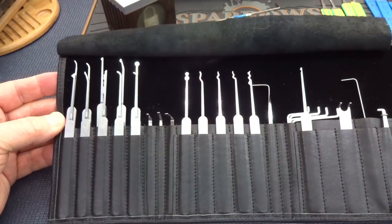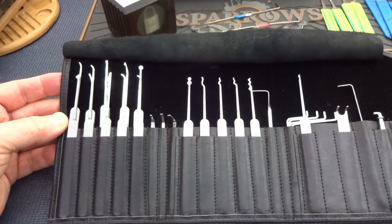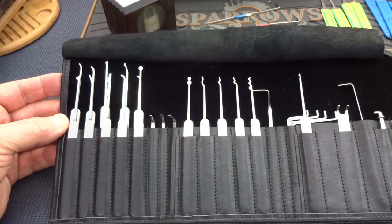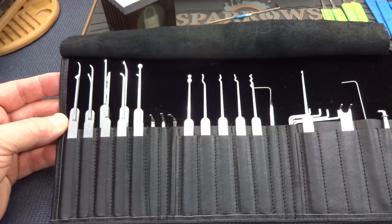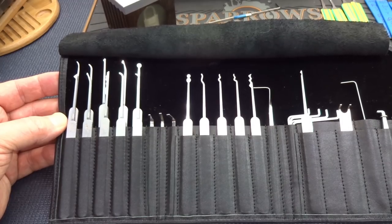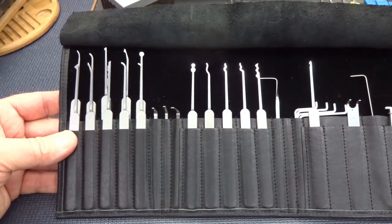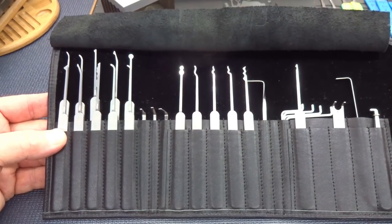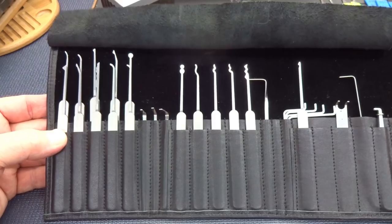I'm going to use a company called Multipick to prove that. You guys have seen many of these kits before. This is the original Multipick kit. They're one of the original old country manufacturers. They're located in Germany.